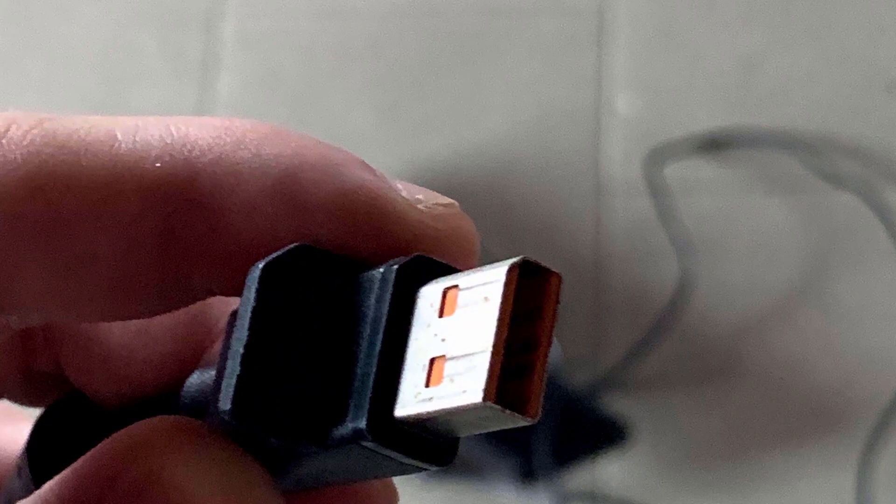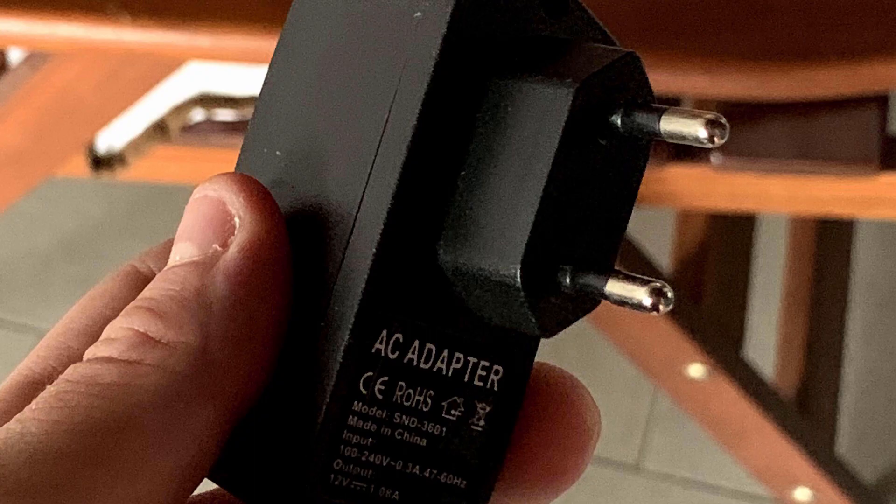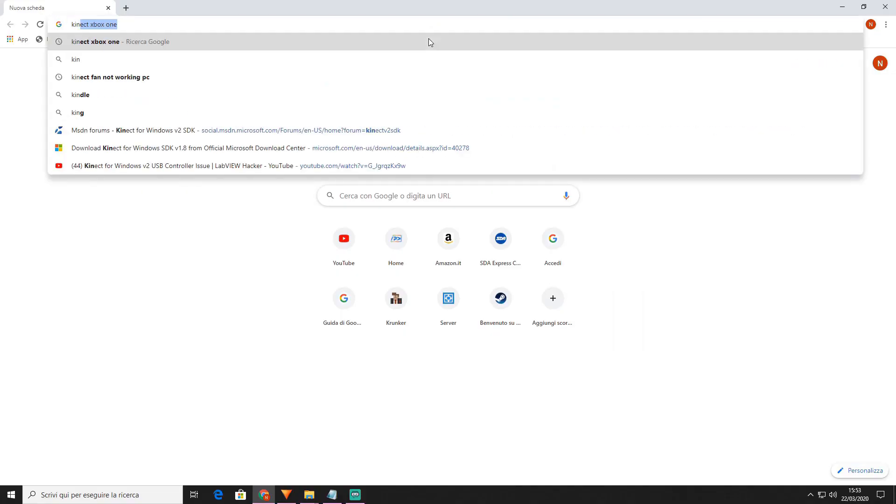As you can see, the connector of the cables is not USB, so an adapter is needed. If you purchase the Kinect not bundled with the Xbox, then the adapter will already be supplied from the factory. If not, you have to buy it — the cost is around 10€.